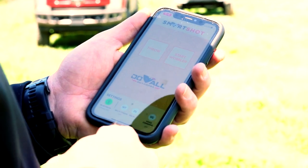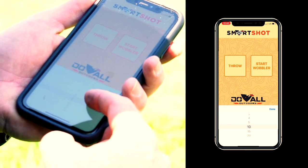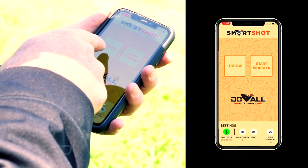The next feature we want to try is the multi-throw. What we're going to do is click the MT button here, choose how many clays we want to throw — we're going to choose two — click done, and then go.